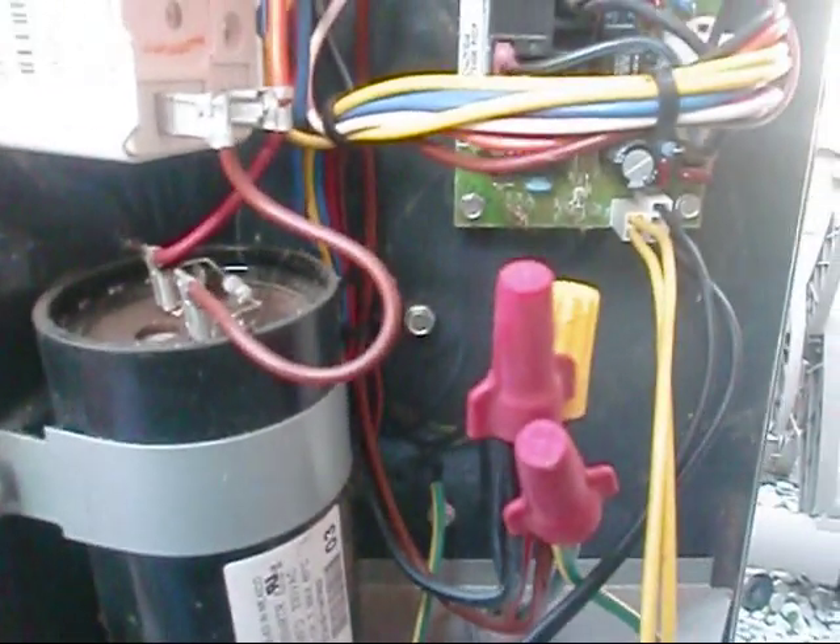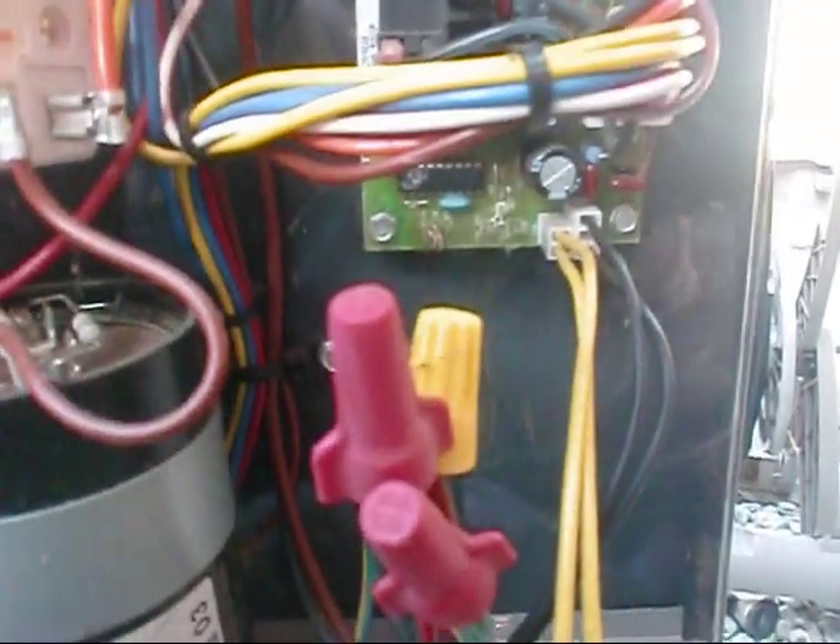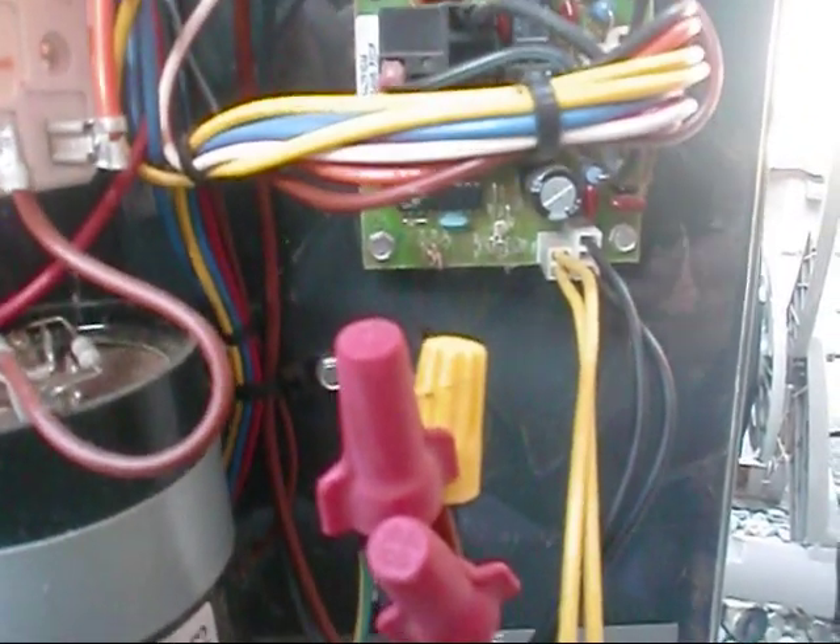What we're going to do is test our coil sensor and our ambient sensor. These two sensors have to be in calibration for the defrost to work correctly. Our coil sensor is right here — it senses the temperature off the coil. Our ambient sensor is right here, checking our outside temperature.